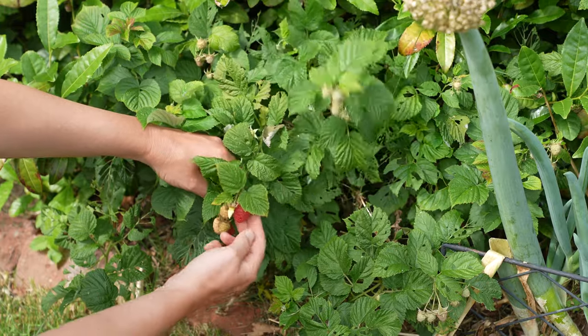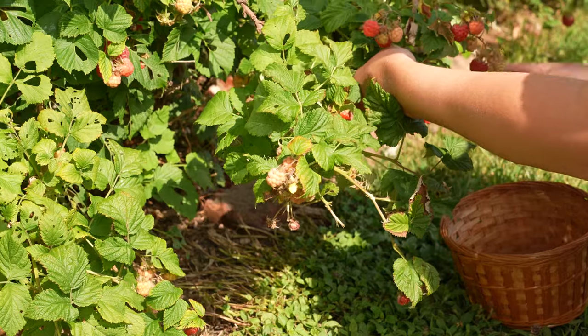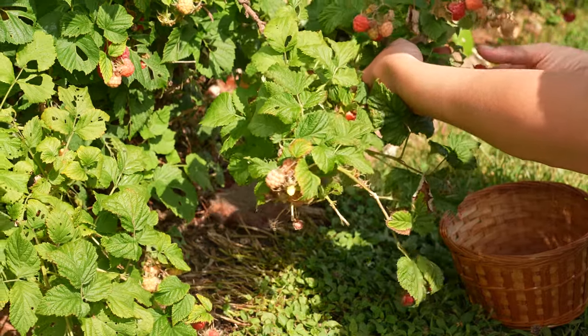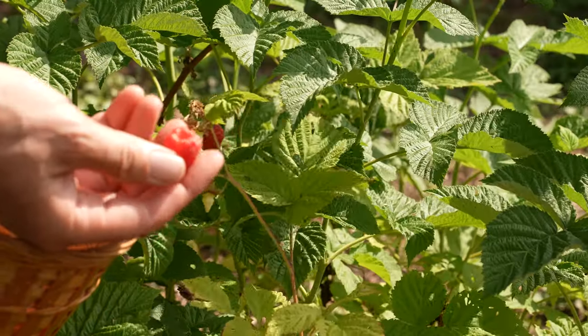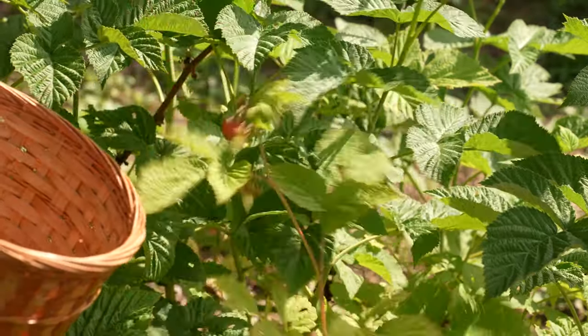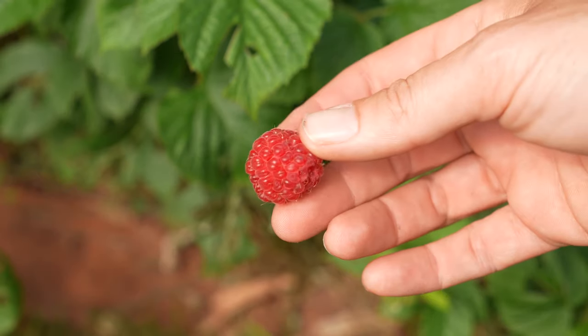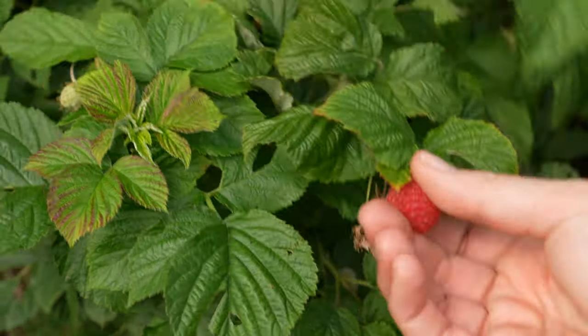Tucked in here and there I have a container variety of raspberries called Shortcake. I did not have high hopes for these but look how many raspberries are on here. What I like about this variety versus standard raspberries is that the berries are hiding under the leaves — I never have bird problems with these. You can never have too many raspberries so I'm really trying to figure out how to add more of these to my garden, but there's just so little space left.